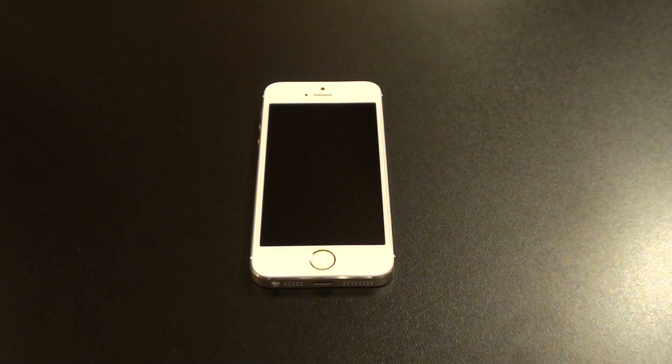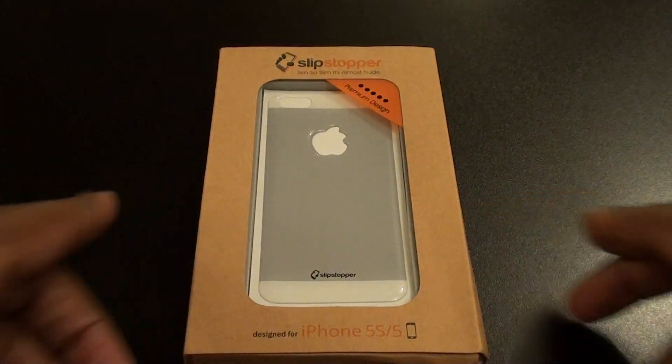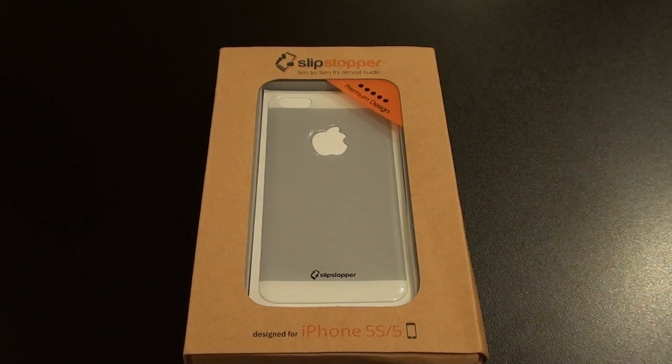What's up everybody, it's your boy Floss back again with another video. Today we're going to take a look at the Slip Stopper for your iPhone 5s and iPhone 5. Shout out to everybody who watches my videos — you already know that Slip Stopper is one of my favorite products. You've seen me do it for the iPhone 4 and 4S, you've seen me do it for the iPhone 5. Well now we got the updated version, so let's pull up the website real quick.